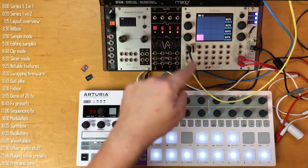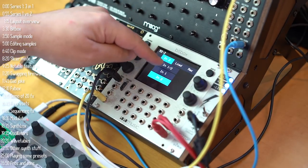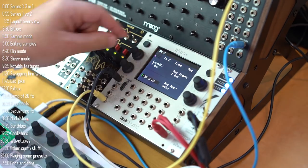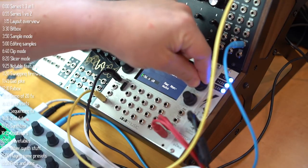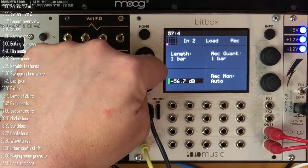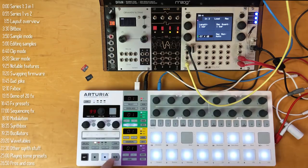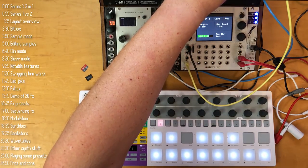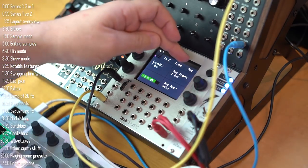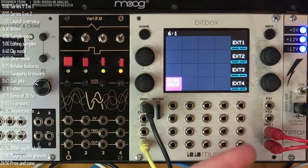In Clip mode, BitBox can actually behave sort of like Ableton, both as a clip launcher and a looper. Starting with a blank preset, I go into a cell and record from any input — I've got DFAM here plugged into input 2. I can record and stop whenever I want, but I'll choose to quantize to one bar in length. With DFAM in sync, I can hit record whenever I want and it records one bar, then stops.